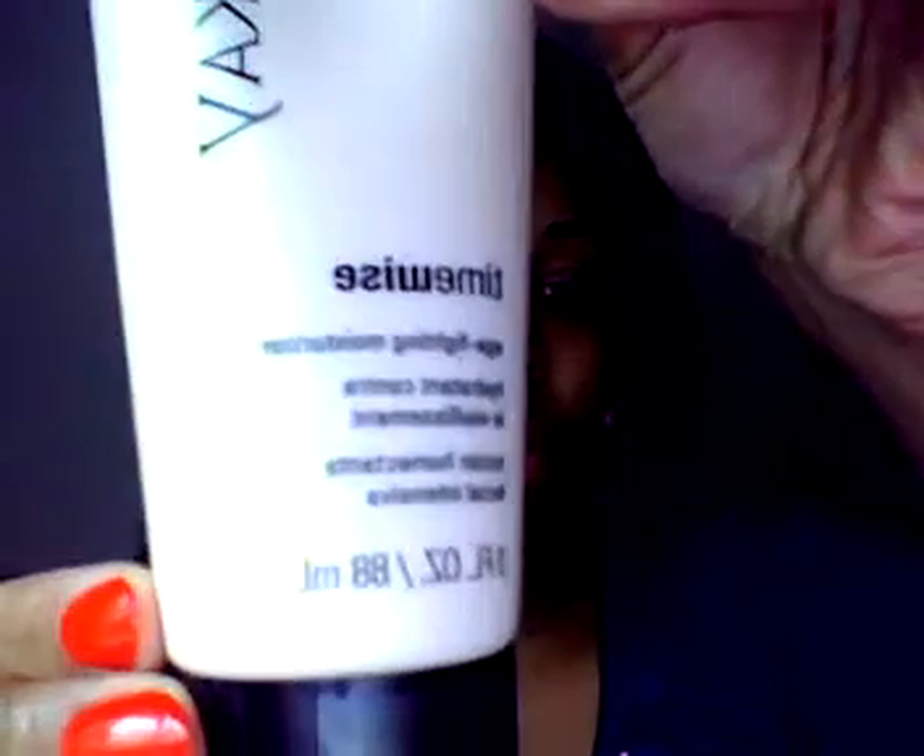After I clean my face, I put on this Mary Kay Age Fighting Moisturizer. This actually makes my face feel really, really good after I use the cleanser. It cools it down and it makes it really, really soft as well.